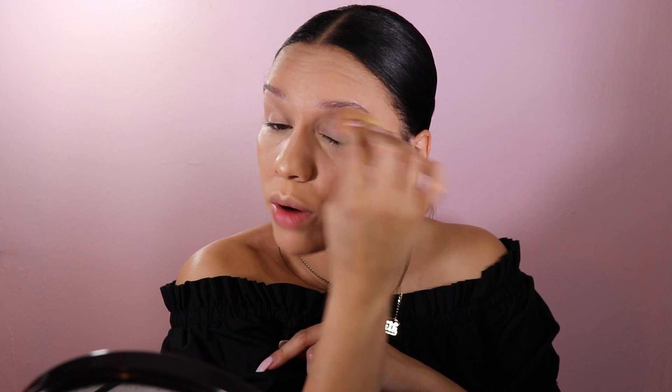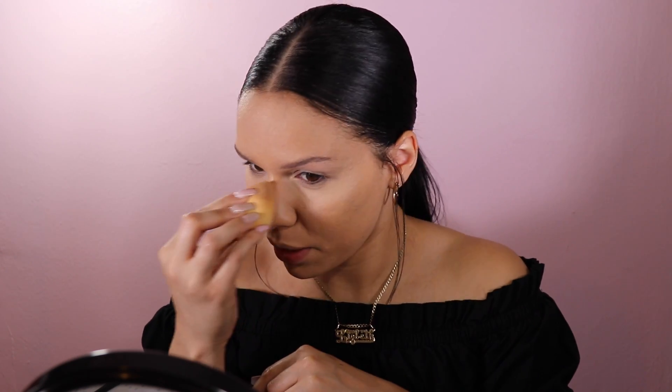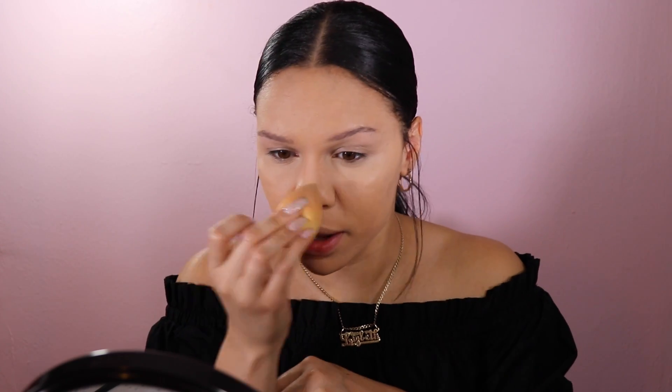I love this concealer because it covers so well and brightens amazingly. It is a little bit drying though, not gonna lie, but I've been really good lately about moisturizing my face well so it doesn't look crazy underneath the eye. So to contour, I've actually really been loving the Fenty Beauty matchstick in the shade Mocha.